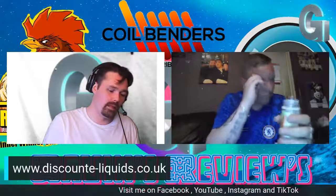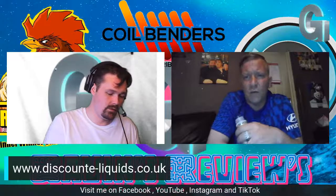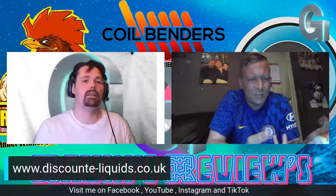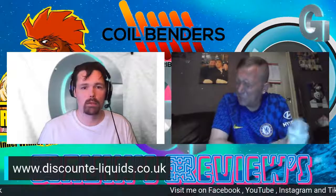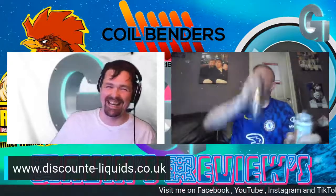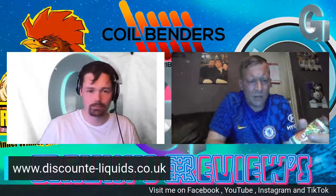My daughter came home from college with an energy drink the other day — she goes, Dad try this new energy drink. I went, why is it in a red can? She went, it's cherry flavour. I believed it, took a mouthful — it was watermelon! On the smell it's a strong scent of watermelon, but with a hint of strawberry. All the taste is watermelon — once it gets all over your tongue, you're getting a nice subtle strawberry sneaking in behind it.